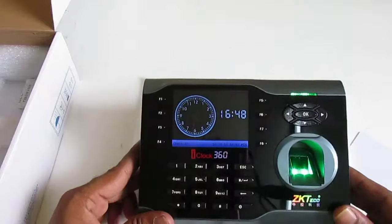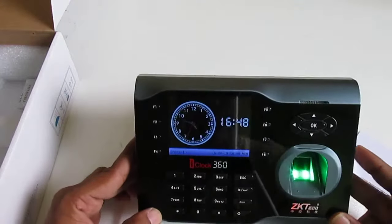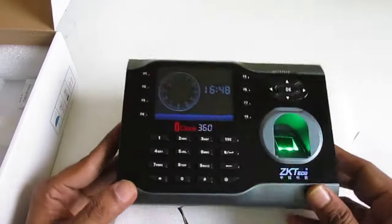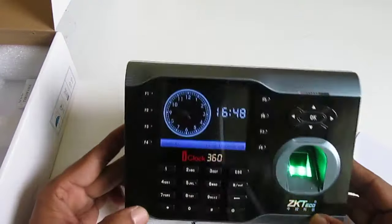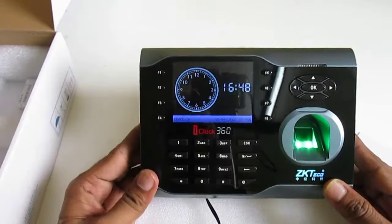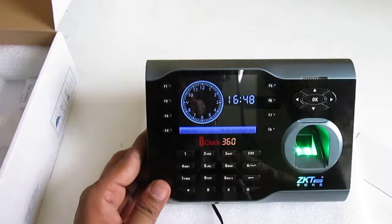Now this device is ready and we can get all the data to a PC. In the second tutorial, I will show you how to manage this device from the software. Thanks for watching, guys — please subscribe to my channel. If you have any questions, comment below and I will reply soon.